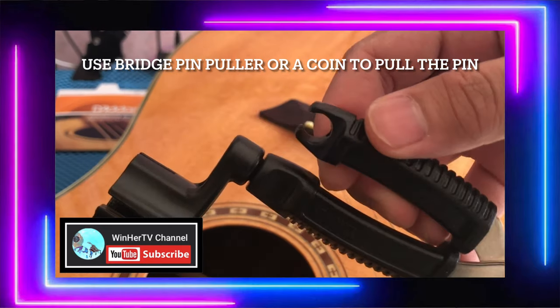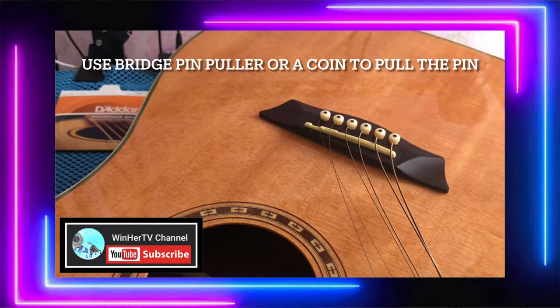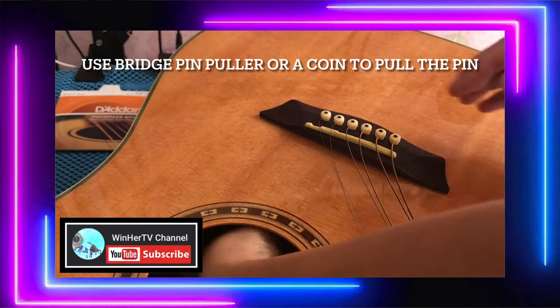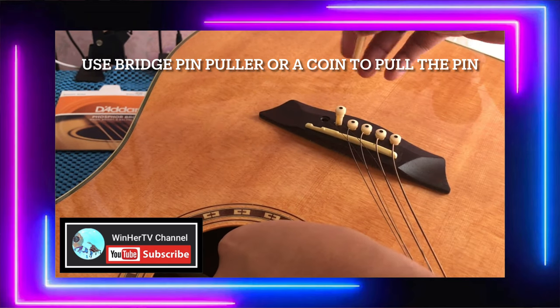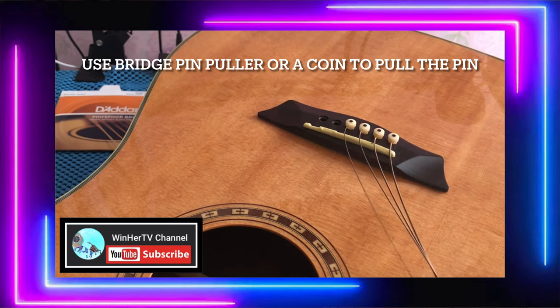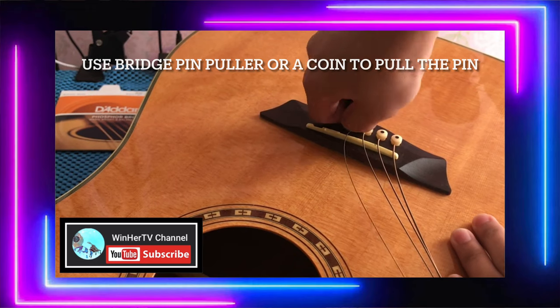Like this — we're going to remove the pin, so we can use the pin puller for that. But you can also use coins. You just insert it into the hole near the sound hole, then a little push to lift the pin. You can use the pin puller if you have one, but if not, coins work fine too.